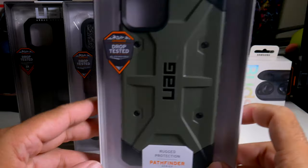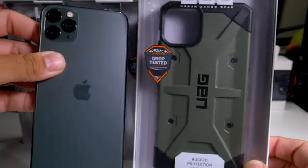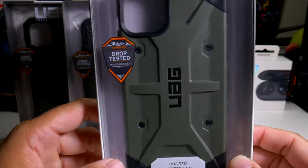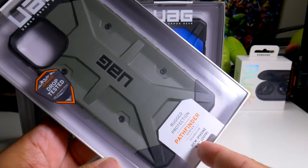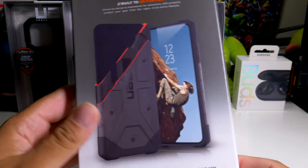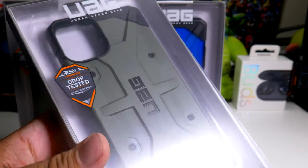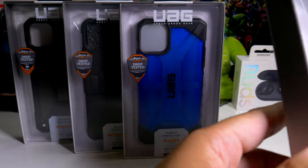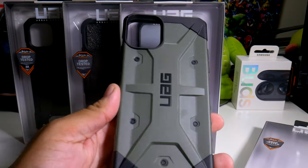Starting with this olive green type case — it will actually match really perfectly with your green iPhone. It doesn't look like it on camera, so I'm definitely interested to see if it actually goes. Did I make a mistake purchasing this one instead of the Plyo? Let me know in the comments. This is the Pathfinder series case, and it actually reminds me of the Jordan Olive 9s — so if you guys have those sneakers, this would match perfectly.